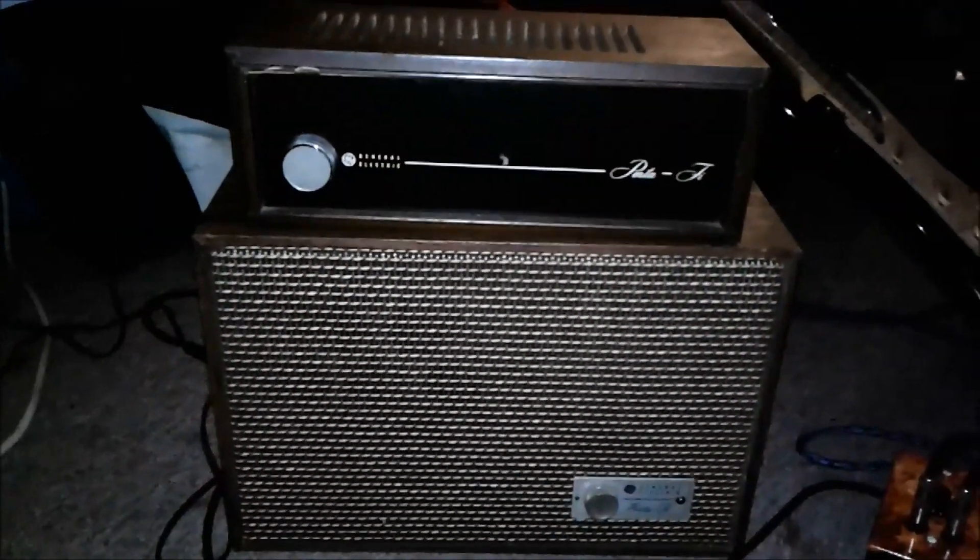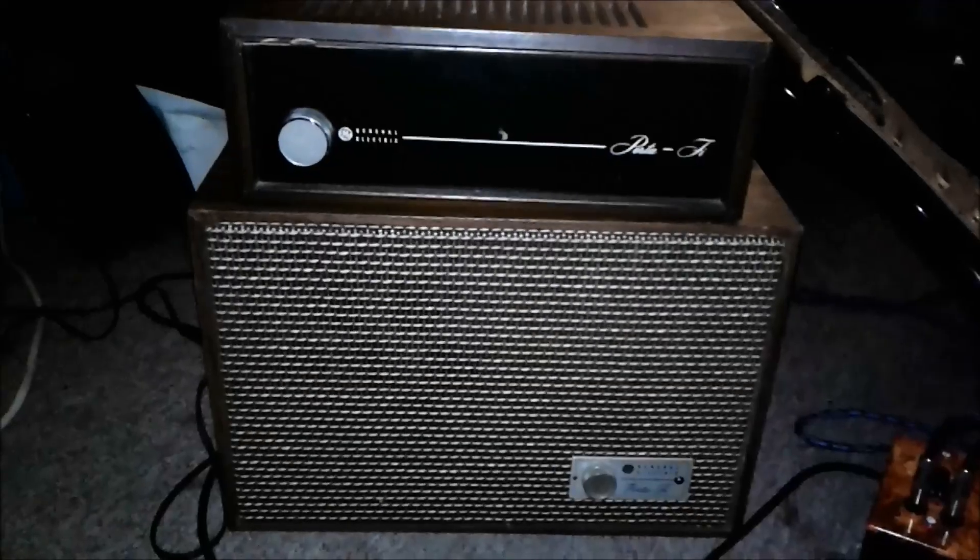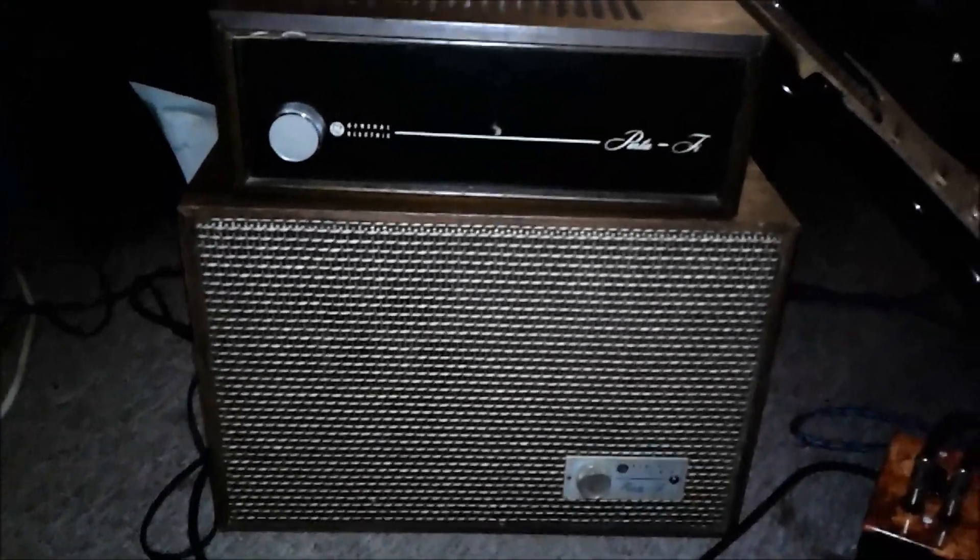This is the kind of gear your grandpappy would have used to serenade the dames in the bedroom, or listen to the ball game on the stoop during the barbecue.